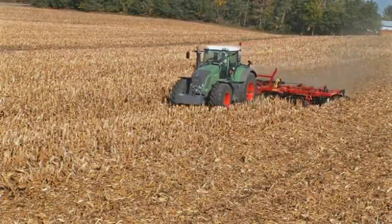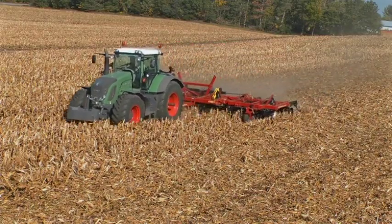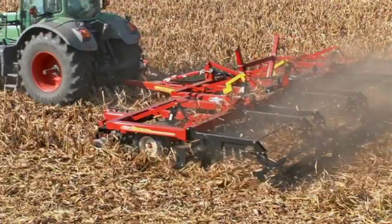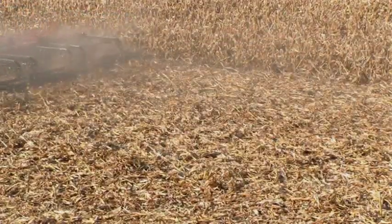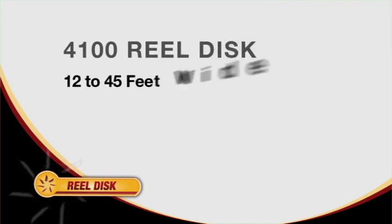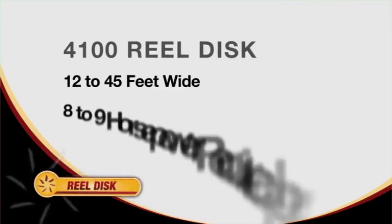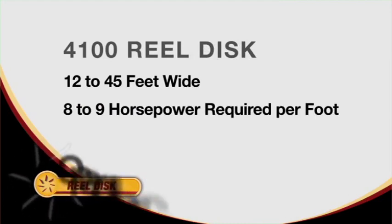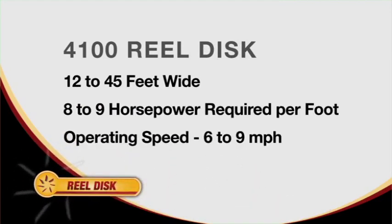Where optimum seedbed preparation is important for maximizing yield, the new 4100 series has the design and the track record of its first generation to prove that it will accomplish that task. McFarland's model 4100 RealDisc comes in 8 models ranging from 12 to 45 feet wide, with 8 to 9 horsepower required per foot. Recommended operating speed is 6 to 9 miles per hour.